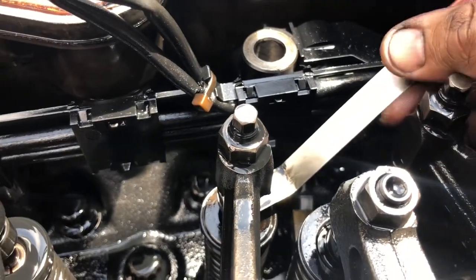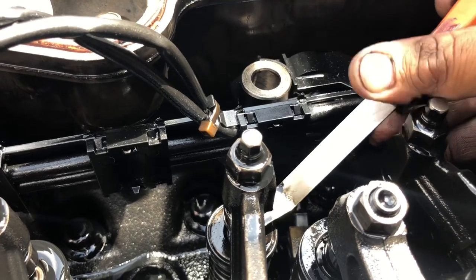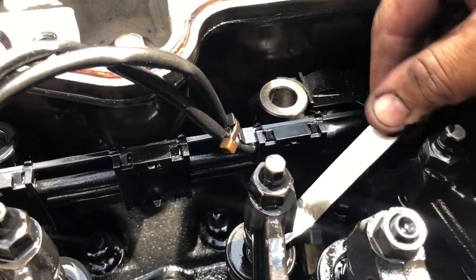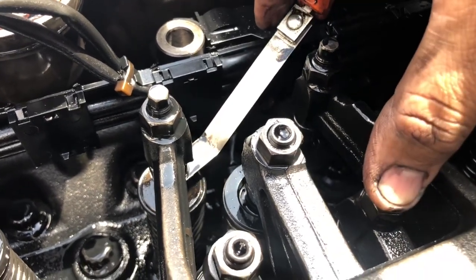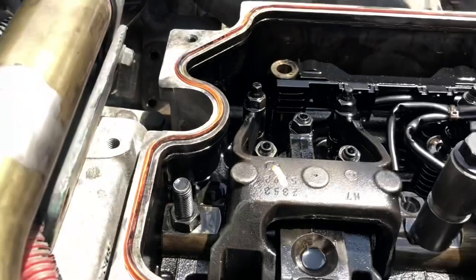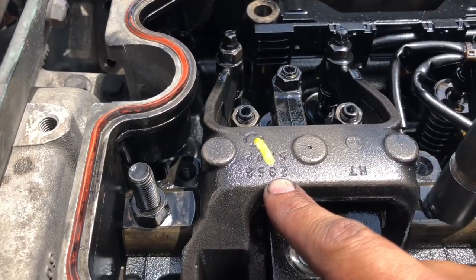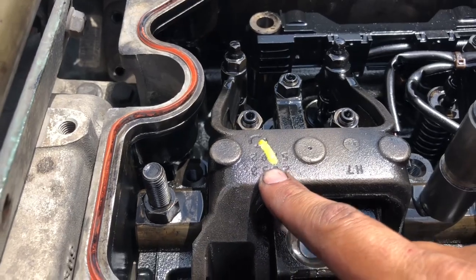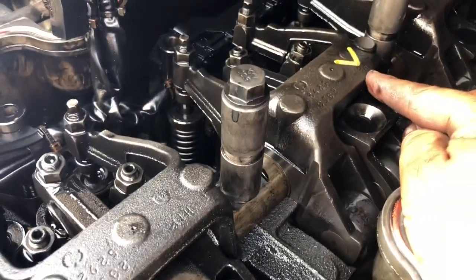If it's difficult to slide the feeler gauge in, you're going to have to loosen and adjust that valve. Do the same thing to the other valve — adjust your intakes as well. A good rule of thumb as you adjust: get a little marker and mark on the component so you can track what you've done. This is your injector and these are your valves.